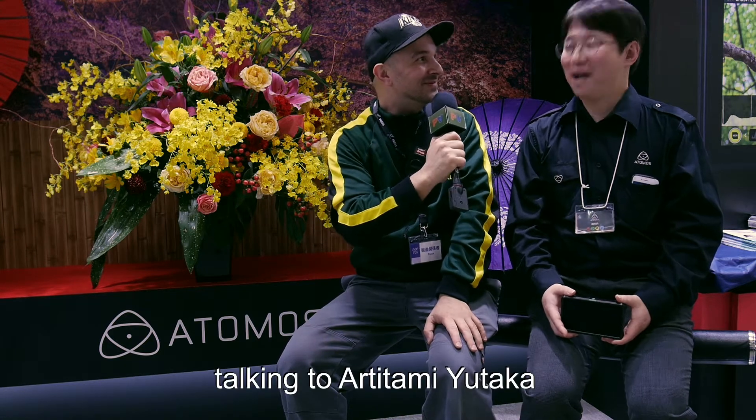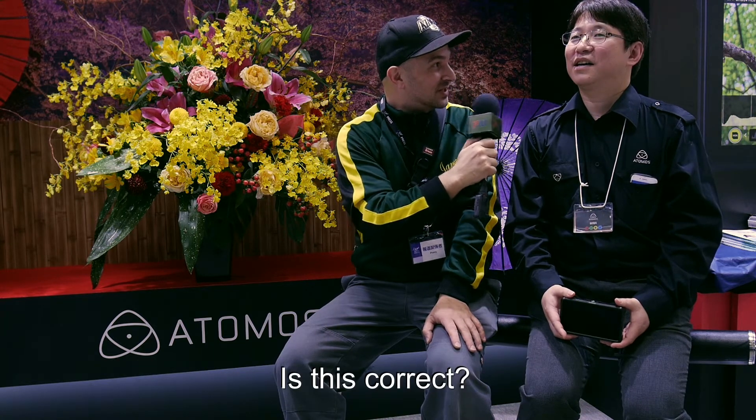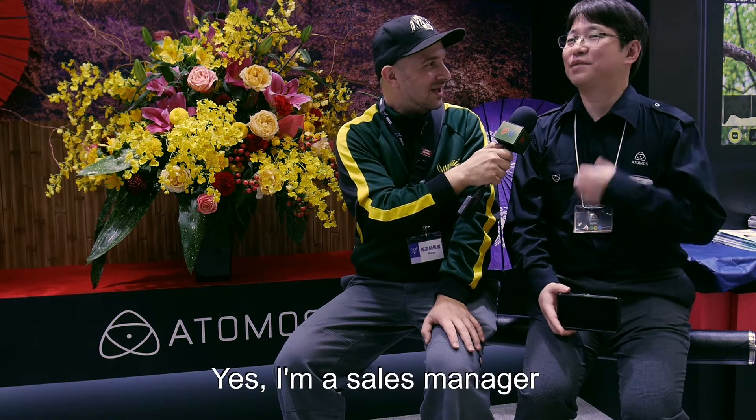Hello, this is Todd Mellon. I'm here at CP Plus 2019 at the Atomos booth talking to Aritami Yutaka. He is a sales manager for Atomos.